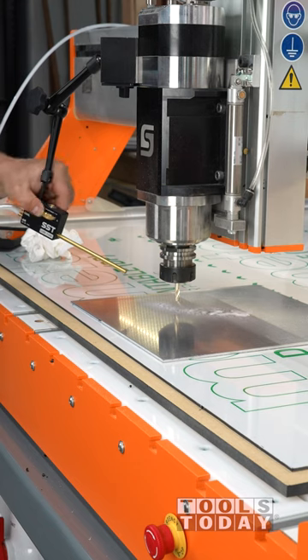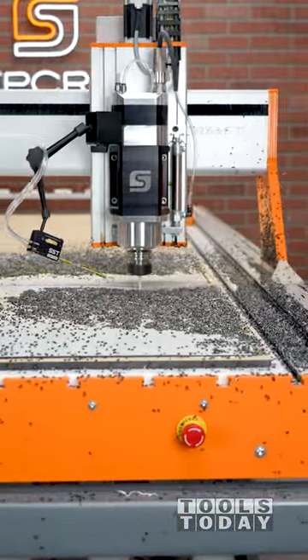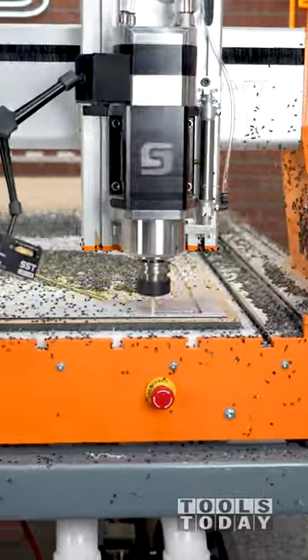If I were cutting solid aluminum I would definitely be using the lubrication part of it, but the aluminum composite material that I'm cutting here doesn't need coolant. The Lube Cube also works perfectly as an air assist to help keep things cool and evacuate chips for a really nice clean cut.